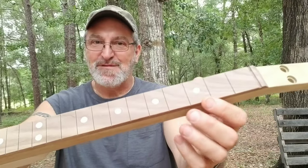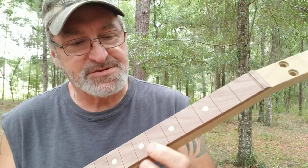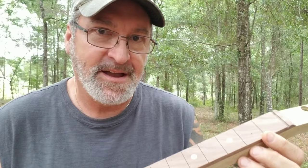Hi, this is Michael from Southern Fire Guitars and in this video I'm going to show you how I make homemade fret dots for my fret boards, so stick around. Now these fancy little fret marker dots right here — you can buy these things online, but I don't like to buy anything I can make. Follow me to the workbench.